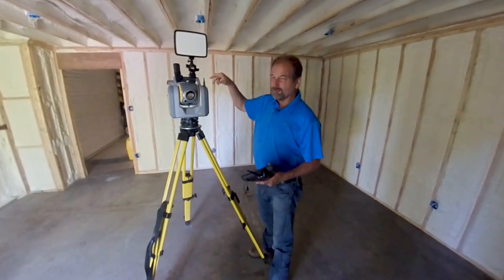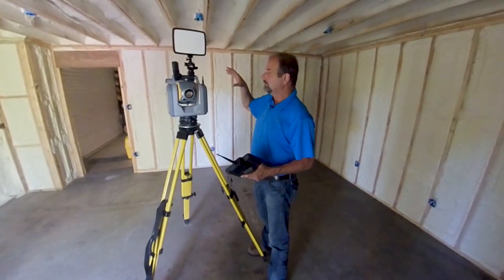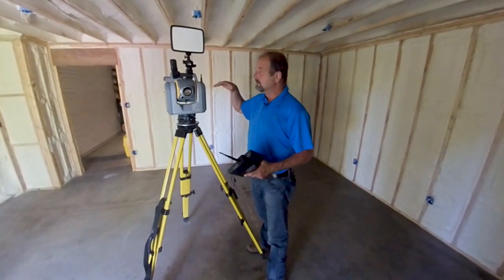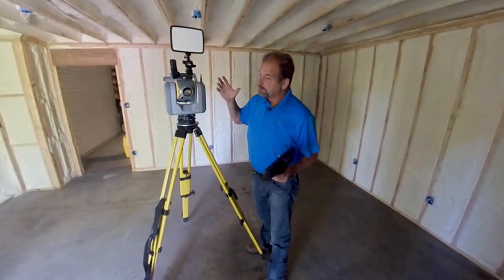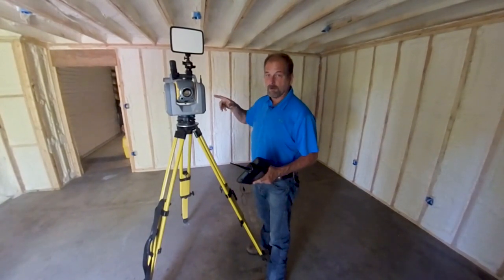These lights really don't weigh very much, so I don't think there's a whole lot of issue with balance and this and that with the SX10. I'm not the manufacturer, so I have no idea, but I would say in a pinch this would work great.